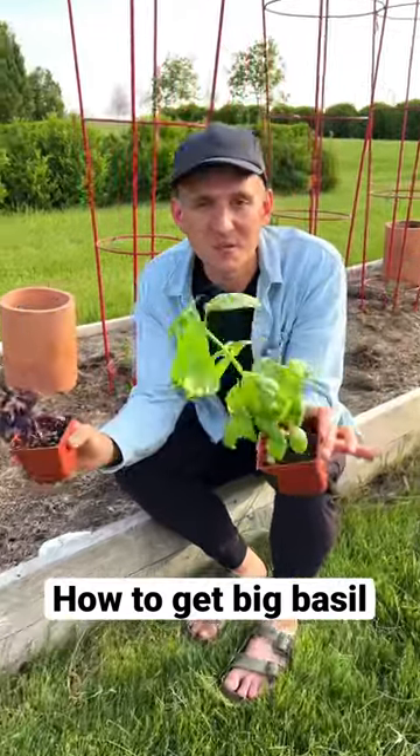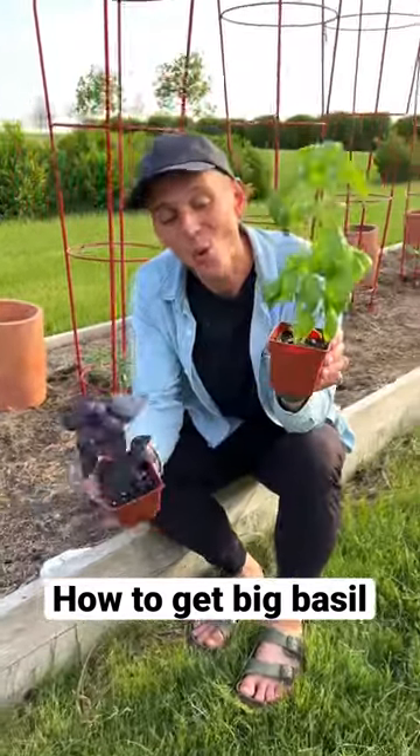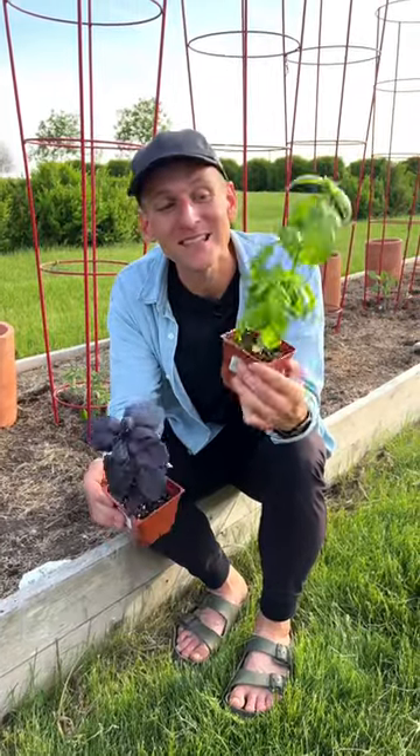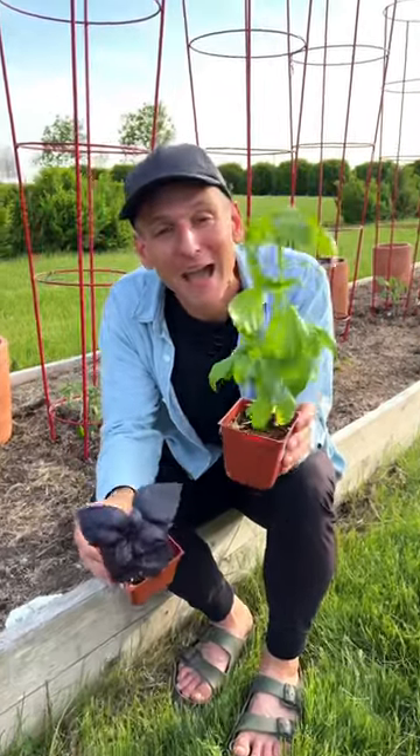We all love basil and we want to use it all summer long, but the problem is if you buy it like this or if it's in your garden looking like this, you're not going to be able to use it all summer long because it's growing too fast and it needs to be cut back.